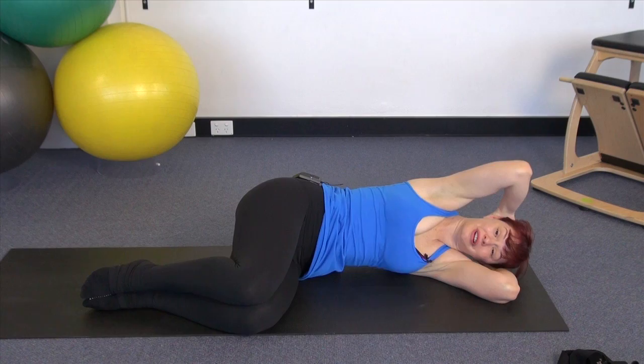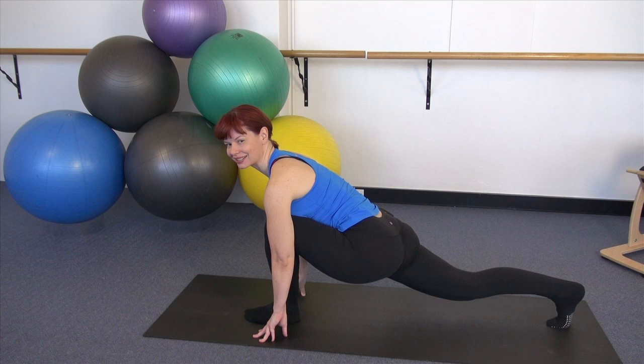We're going to be taking you through a whole lot of spinal mobility work, as well as exercises to stretch out the muscles through the front of the hips and through the back of the legs — muscles that commonly get tight over the course of the day. For some of the stretches I'll be using a yoga strap, but if you don't have one at home, feel free to grab a bath towel and that will do the job just as well. Let's get started.